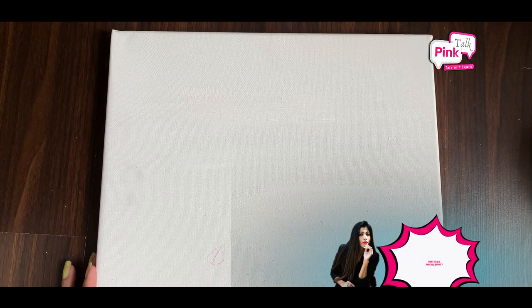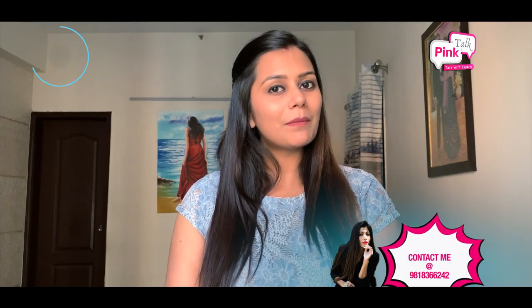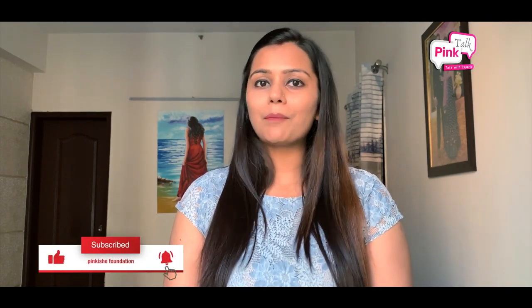Now, looking at the canvas, when I draw directly, I figure out which figures to place and in which areas. I can work in a confident way. But if you are a beginner, you may not want to do this.